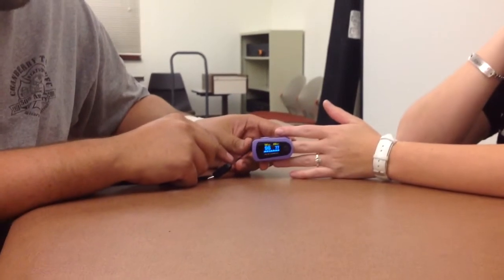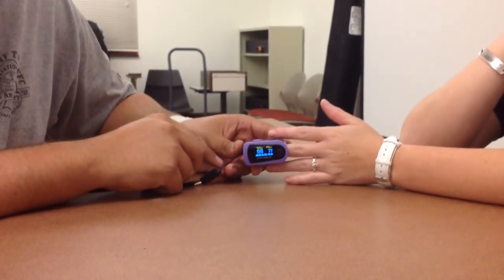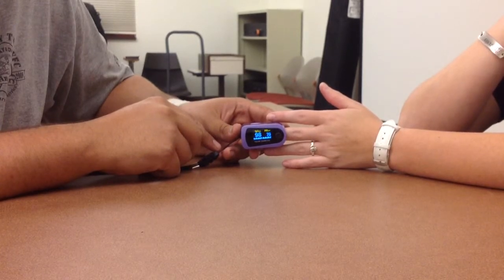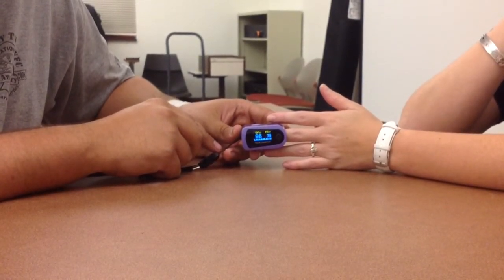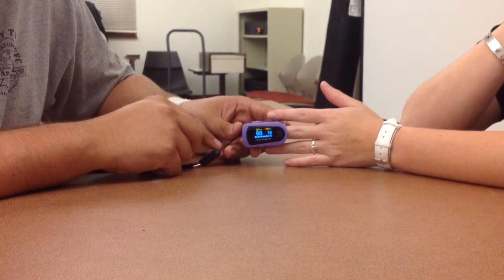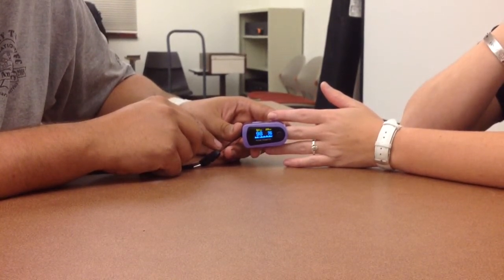The way a pulse oximeter works is by sending different colors of light into the tissue at the end of the finger and then measuring the amount of light that returns. The machine uses this information to determine the proportion of oxygen in the blood and displays the oxygen saturation percentage, also called the SpO2.